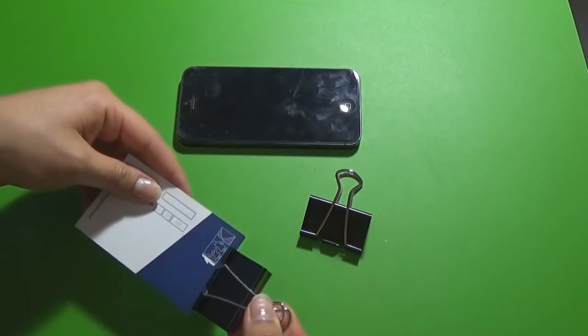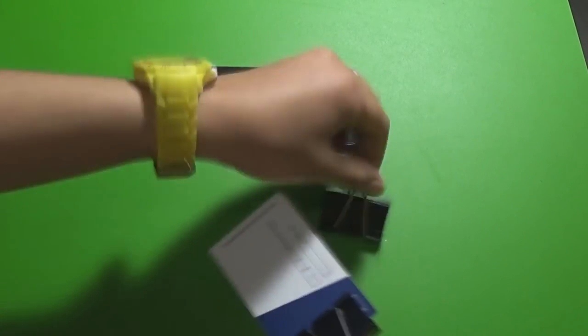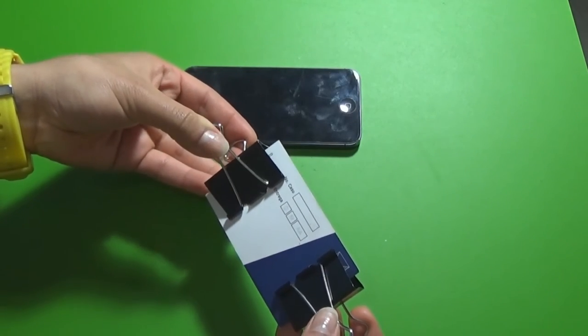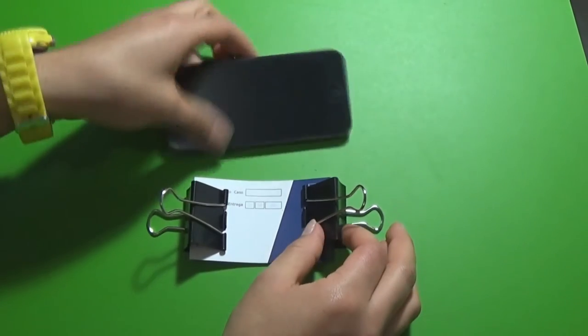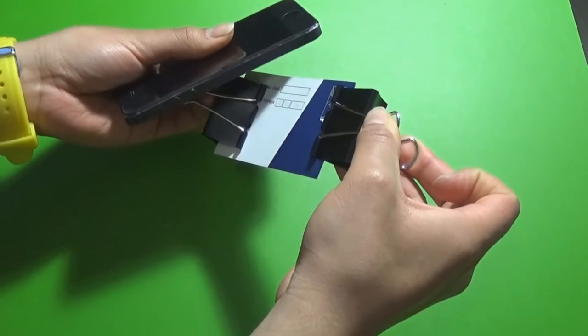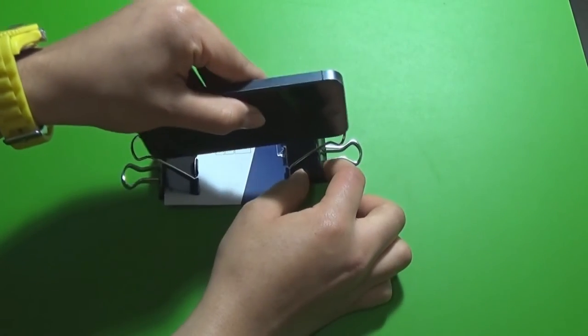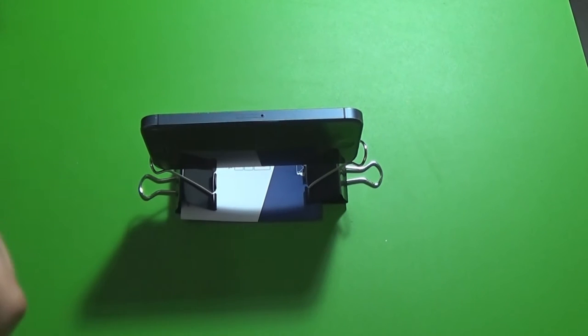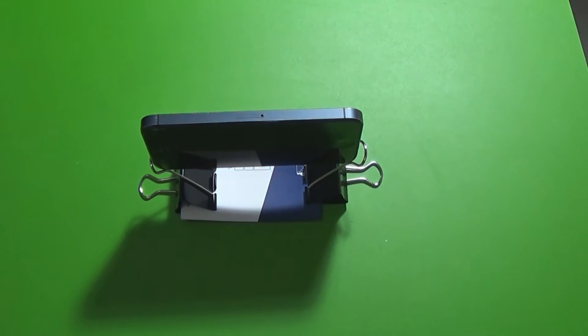For hack number five you will need two large binder clips and a piece of paper — here I'm using a business card. Put the clips on each end of the paper and arrange them depending on how large your phone is. Then tuck your phone onto the ends of the binder clips and there you go — you have a phone stand.